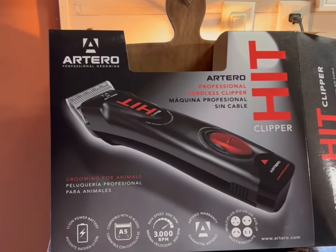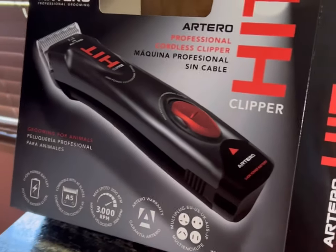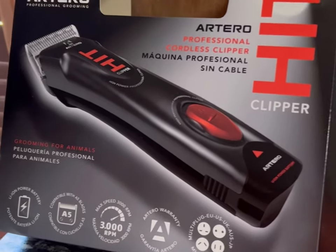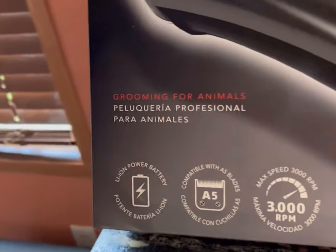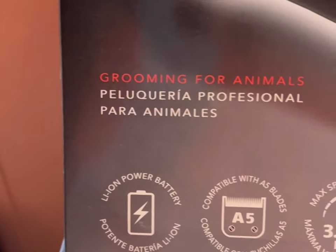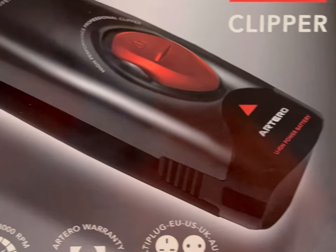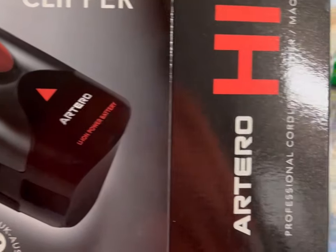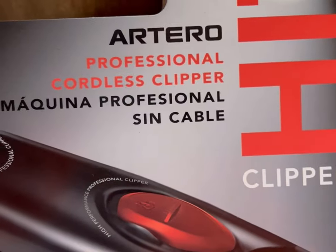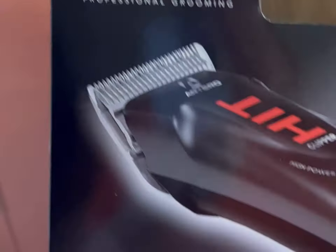I ordered these clippers to try to do a little in-between maintenance on the girls. This is what the box shows. There's actually two batteries in here — one's on the clipper when you get it, and one is a spare that sits on the charging port, so you can have the clipper charging and the spare battery charging at the same time.